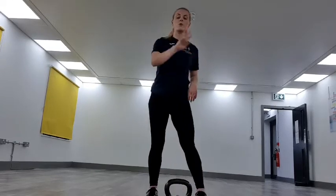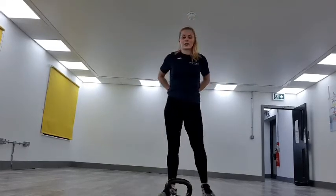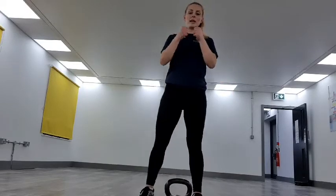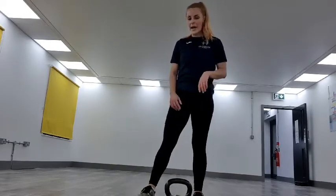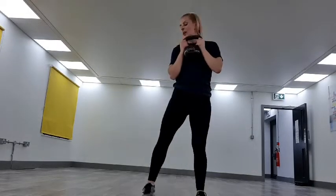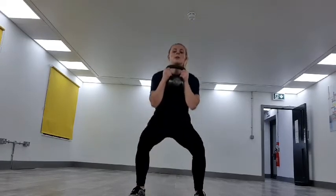Going back to the goblet squats — round 2. We've got 12 more seconds. Picking the kettlebell back up, holding it in front of us, keeping that core engaged. We're sitting back into the heels, getting set up. Two, one — off we go, driving it up. Keep it going, keep it pushing, keep that core engaged, sitting back into those heels.